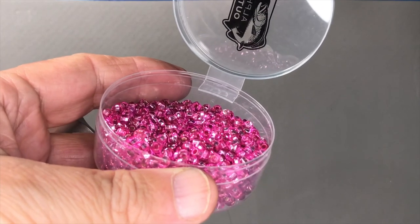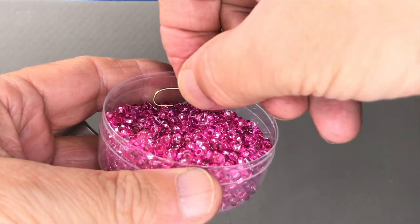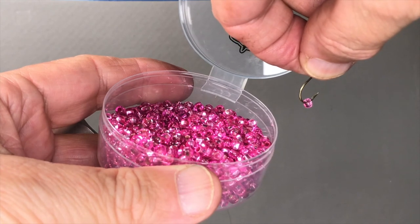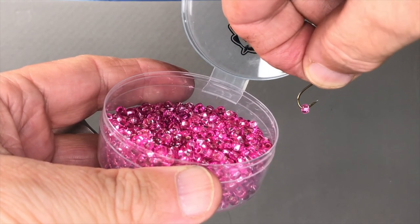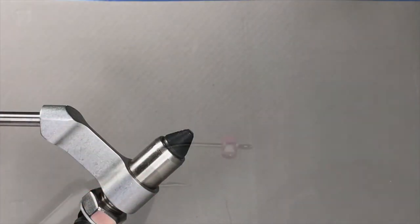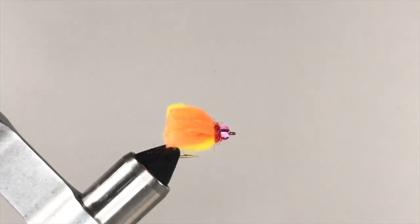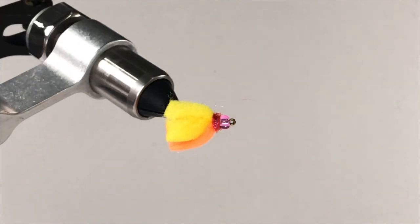One easy variation on the basic enhanced Y2K theme is to use a glass craft bead instead of a brass bead. The easy way to put a glass bead on the hook is to simply plow your hook through your bead container — the bead will magically find its way onto the hook, and with that the hard part is done. Then complete the fly by adding yarn and a red dubbed collar and you'll end up with an enhanced Y2K with an altogether different look.